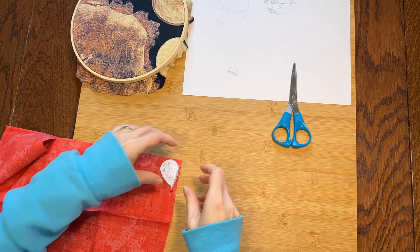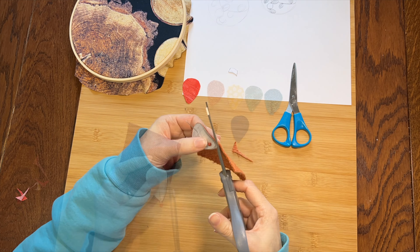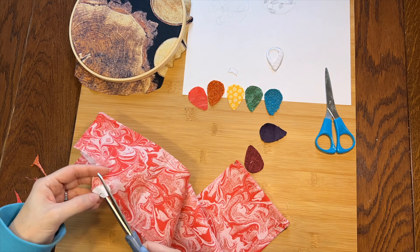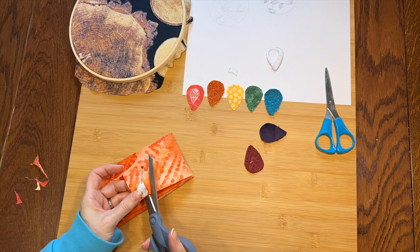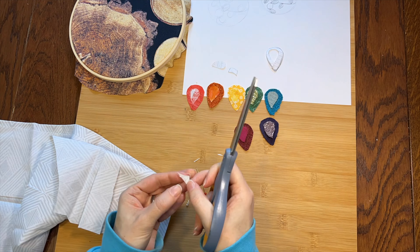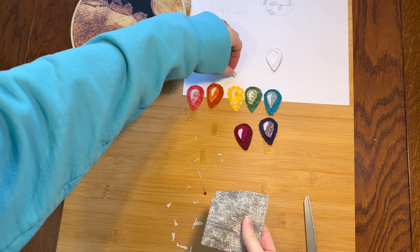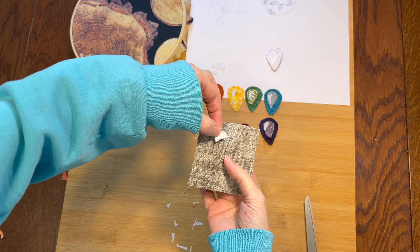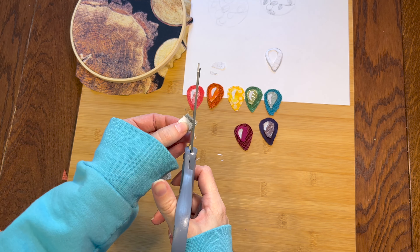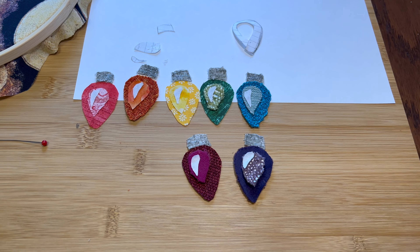First I cut the biggest shapes out of the darker fabrics, then a smaller shape from a lighter color, and finally the white highlight. This gray seems like it should be fine for the little part that attaches to the wire — it probably has a name. They look cute! Who knew that little bit would be the key?